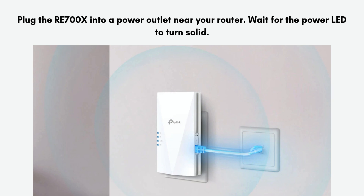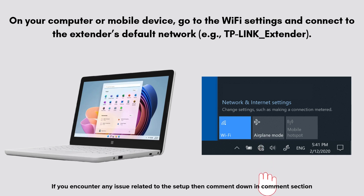Let's start the setup process. First, plug the RE700X into a power outlet near your router and wait for the power LED to turn solid. Now, on your phone or computer, connect to the TP-Link Extender's default Wi-Fi network, usually named TP-Link_Extender_XXXX.